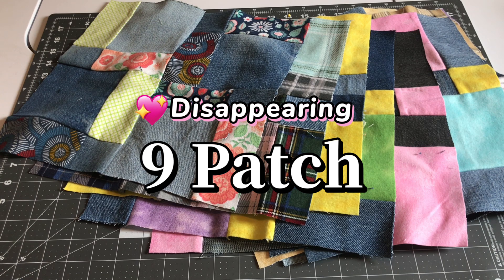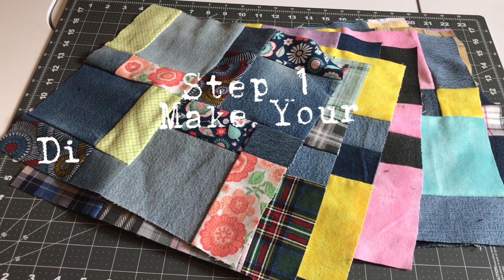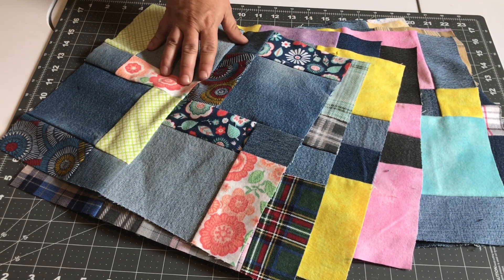Welcome back. Today I'm going to take you along as I continue to make my scrappy denim and flannel disappearing nine patch quilt. Our first step was to make our disappearing nine patch blocks. To see how I did that, check out the link below to the disappearing nine patch tutorial.